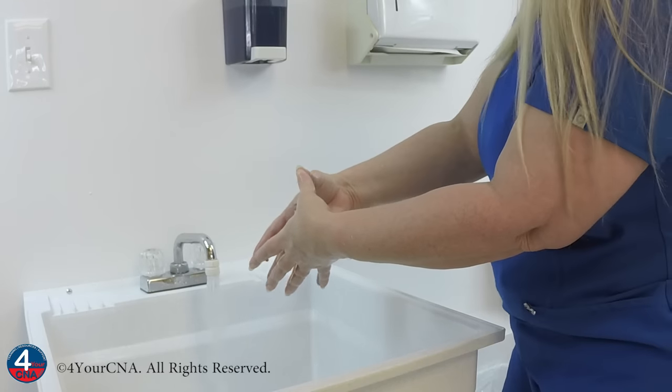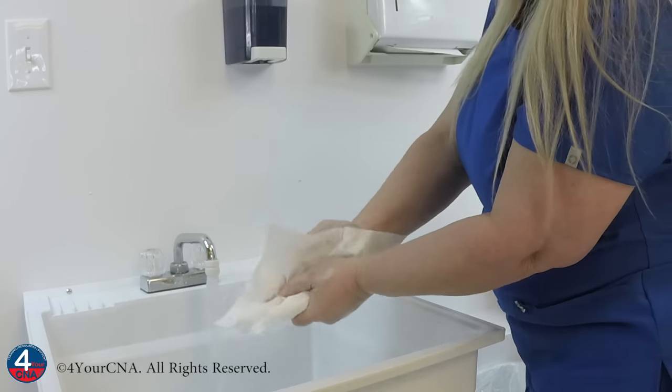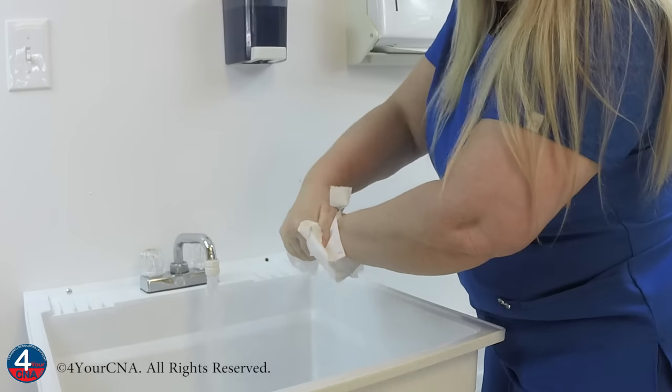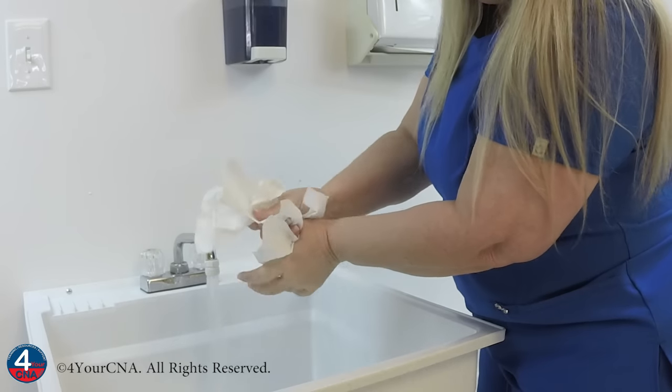Take paper towels from the paper towel dispenser and dry all surfaces of your hands — the front, back, between your fingers, and your wrists — taking care not to allow the paper towels to touch the unwashed areas of your lower arms. Throw these paper towels directly into the trash bin.